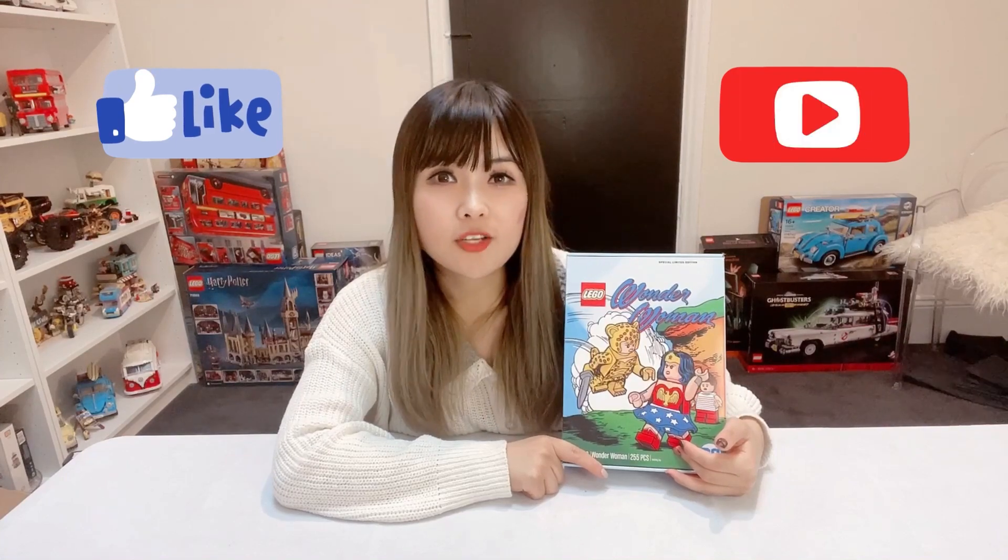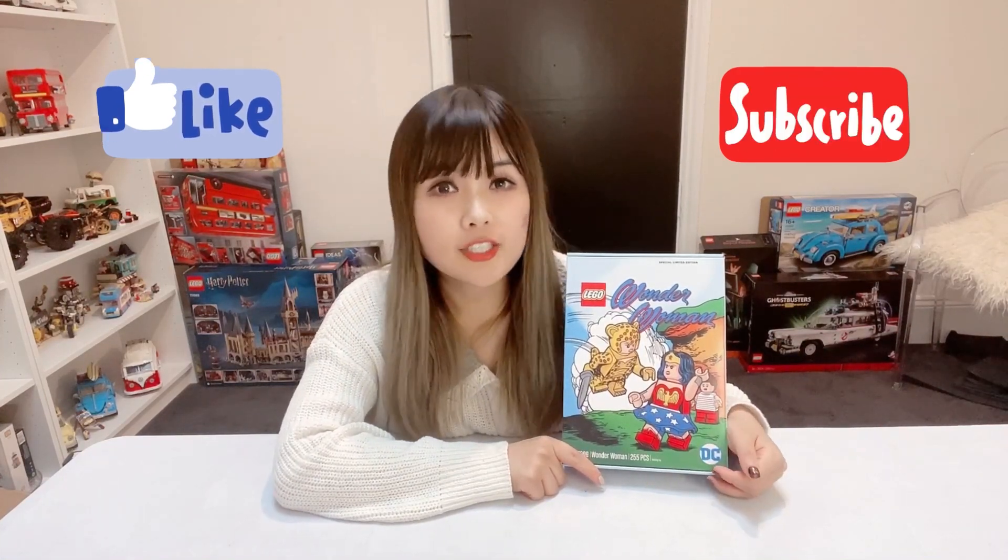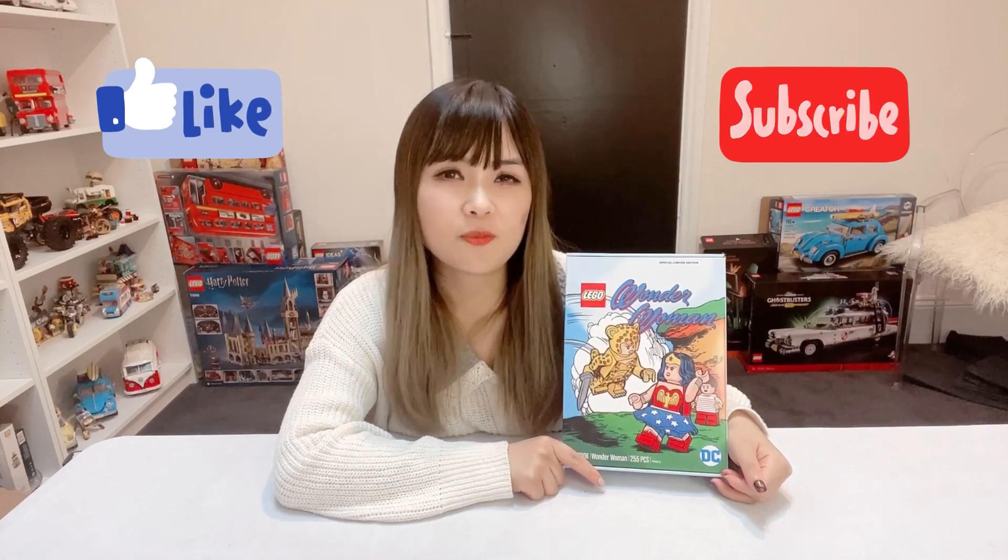If you like my videos, please don't forget to click the like button below and subscribe to my channel. This really helps my video rankings and helps my little channel grow.